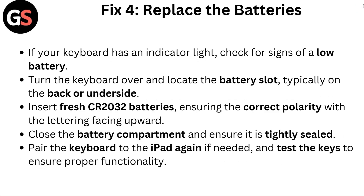Fix four: Replace the batteries. If your keyboard has an indicator light, check for signs of a low battery. Turn the keyboard over and locate the battery slot, typically on the back or underside. Insert fresh CR2032 batteries, ensuring the correct polarity with the lettering facing upward. Close the battery compartment and ensure it is tightly sealed. Pair the keyboard to the iPad again if needed, and test the keys to ensure proper functionality.